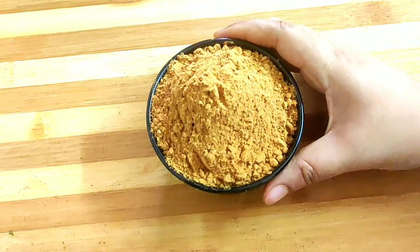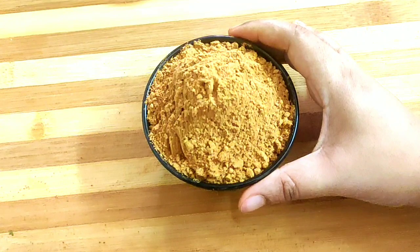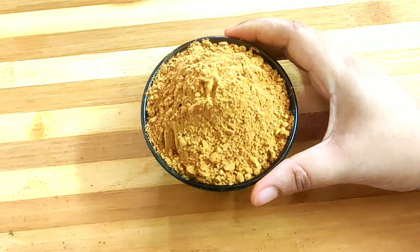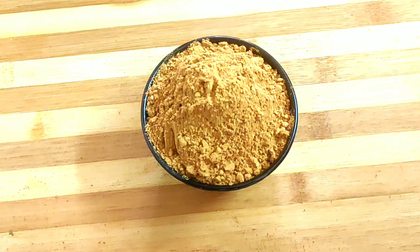You can easily preserve this tandoori masala in an airtight container for two to three months, but do keep it in the fridge as it has no preservatives. Now you can enjoy your favorite tandoori items with this homemade masala at the comfort of your home.